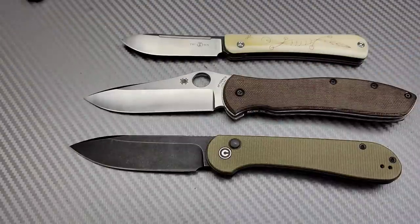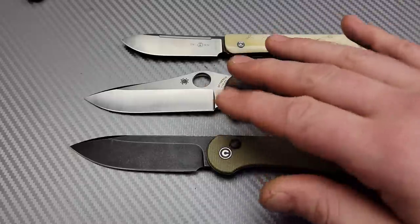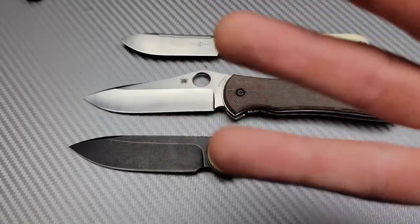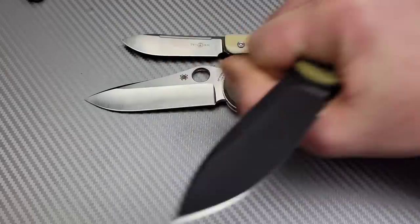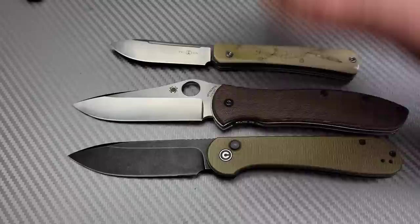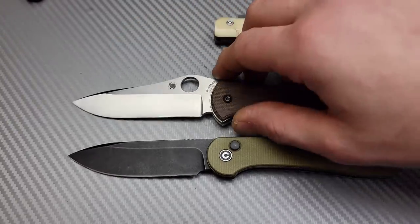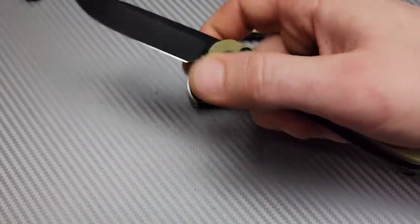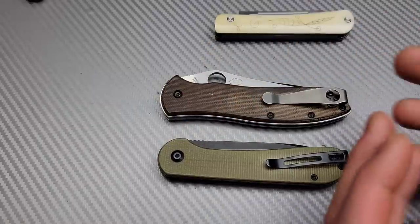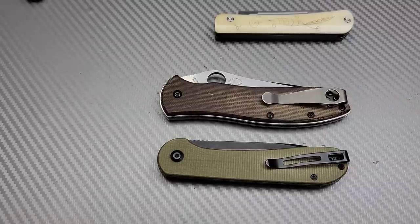My preferred carry always falls into the well-balanced blade shape — one where I can puncture, do utility cuts, use the belly, cut straps, do push cuts, and basically get all of the blade shape to good use, especially at work or for everyday carry. There you guys go. I will try to come up with a video in the near future where we talk about geometry and blade shapes, and the best balance for each blade shape with what grind, or maybe even good steels for certain blade shapes. I love you guys, thank you for watching. Peace.